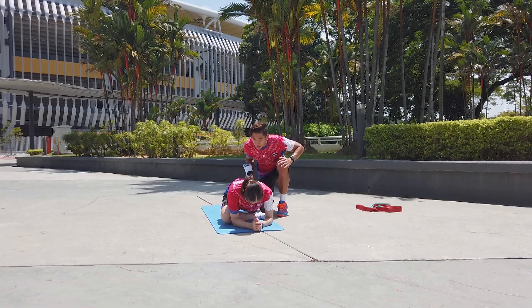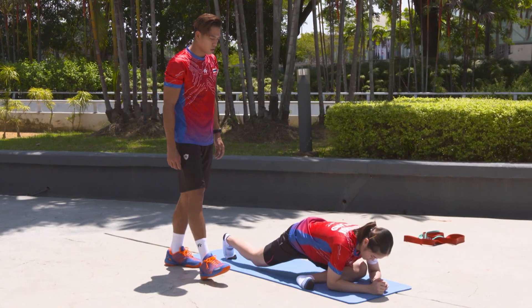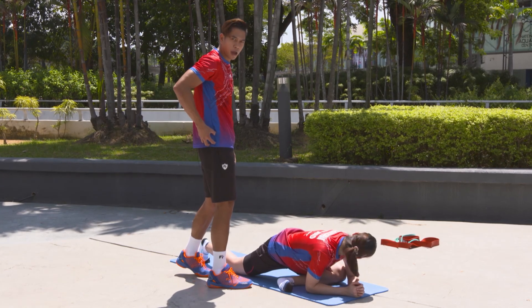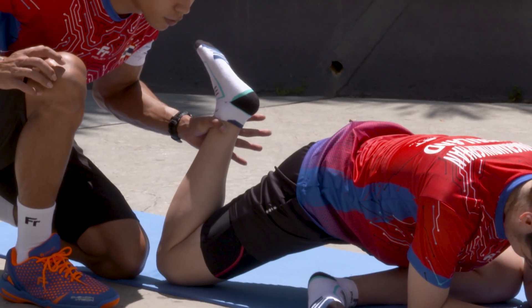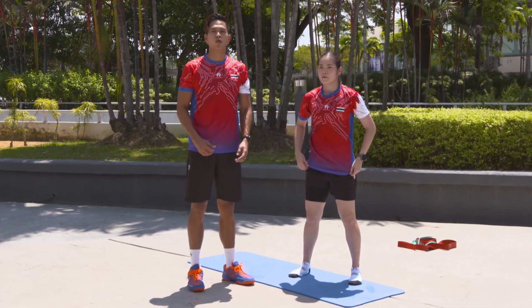And then stretch her leg. So this is stretching on her hip, and a little bit of her butt. And then now we're good to go.